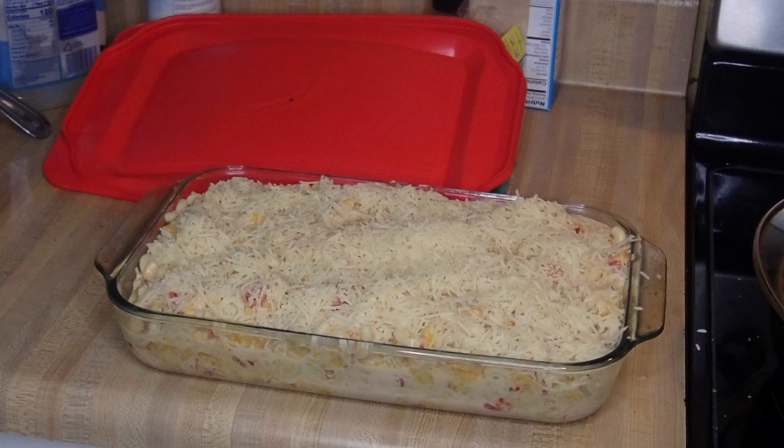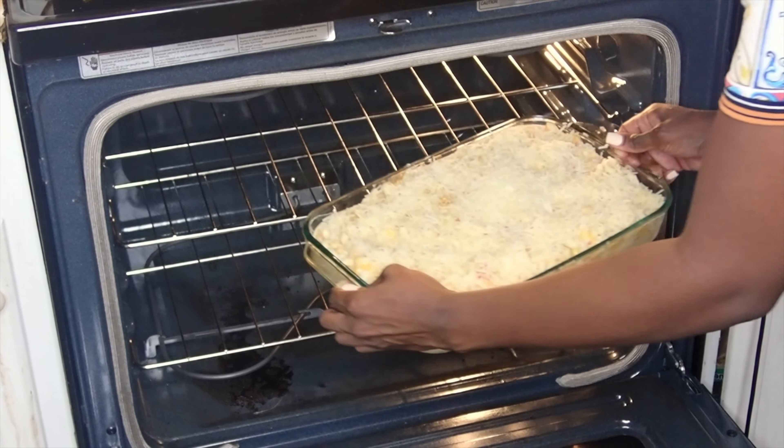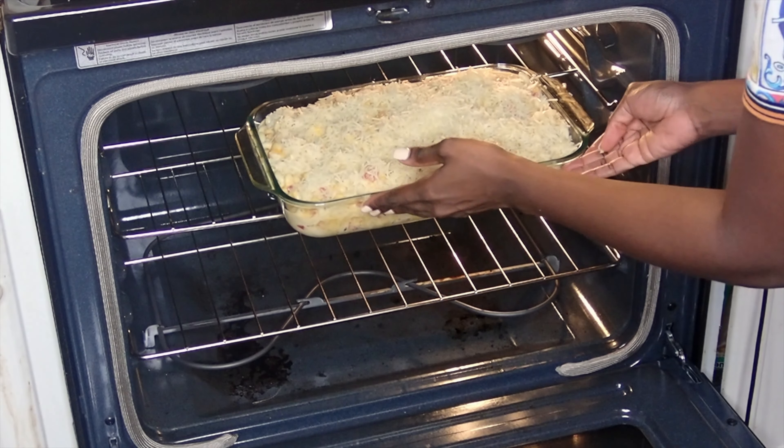After that, go ahead and put it in the oven and we're going to let it cook for 45 minutes.